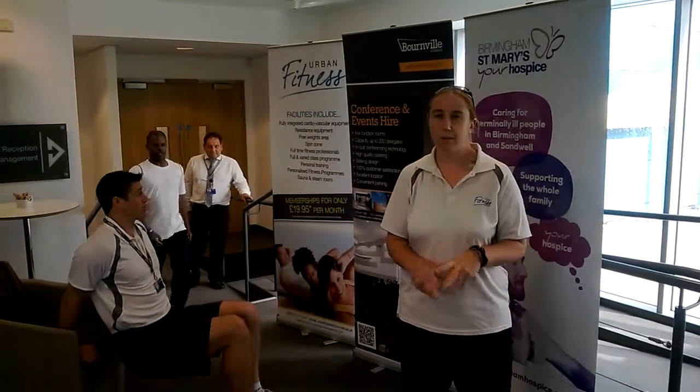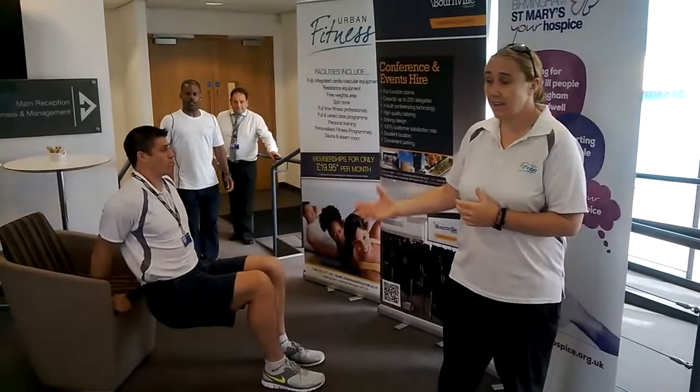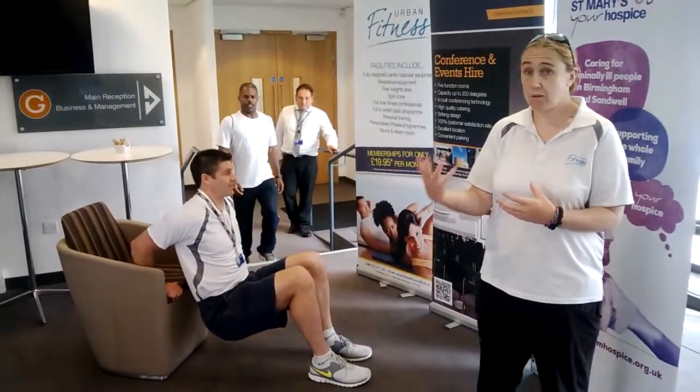Okay, so Urban Fitness training tip number 10. What we're looking at now is running a circuit in your workstation. So if you can't get to the gym or the weather's bad, you can still train as a group, preparing for an event, doing different exercises.